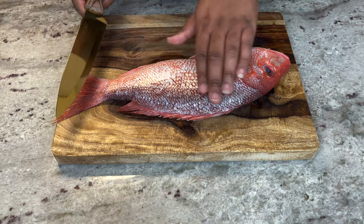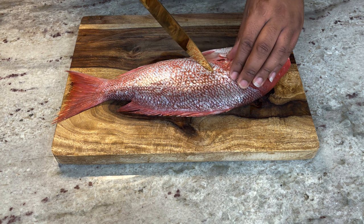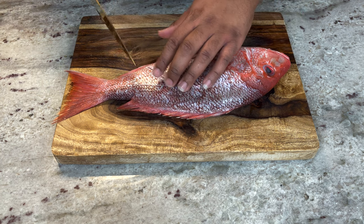We got our snapper patted dry. Now we're gonna make some nice little slits so we can get that smoke flavor and all the seasoning inside the fish.